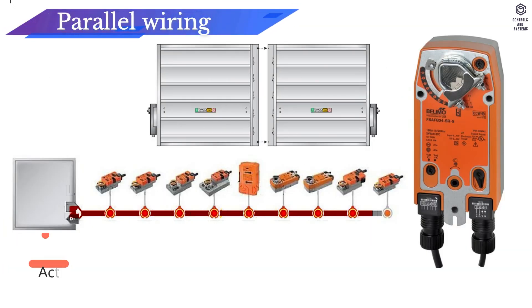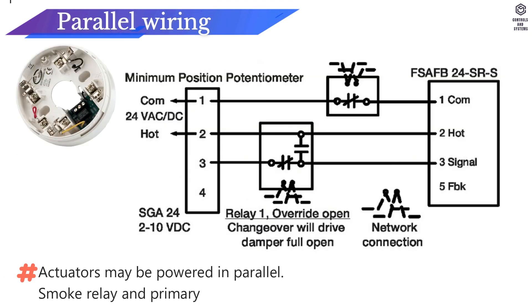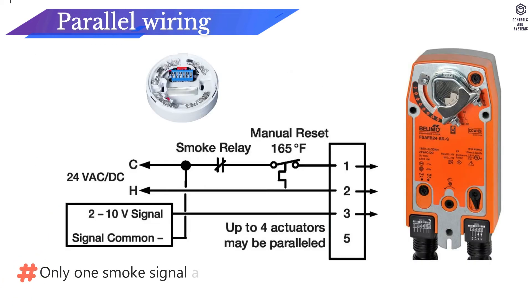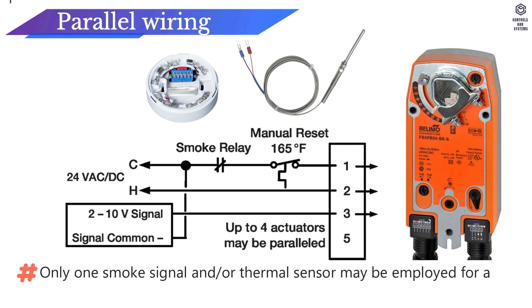Parallel wiring: Actuators may be powered in parallel. Smoke relay and primary heat responsive sensor may be located in the hot wire. Only one smoke signal and/or thermal sensor may be employed for all paralleled actuators.